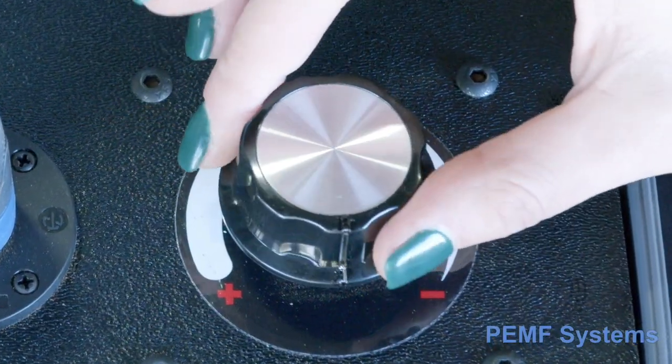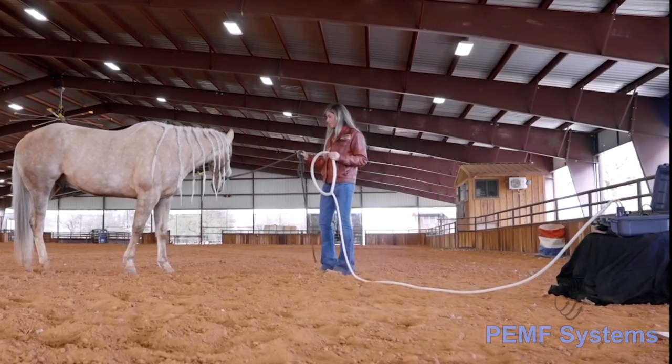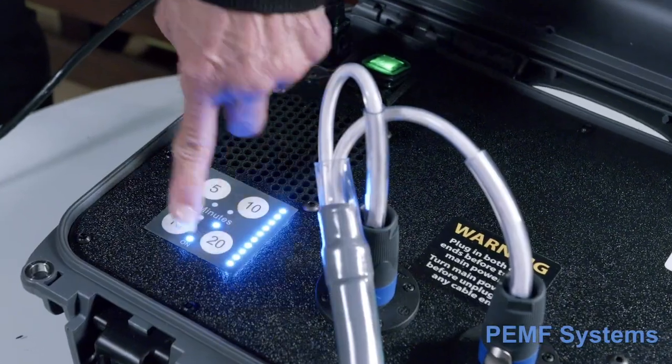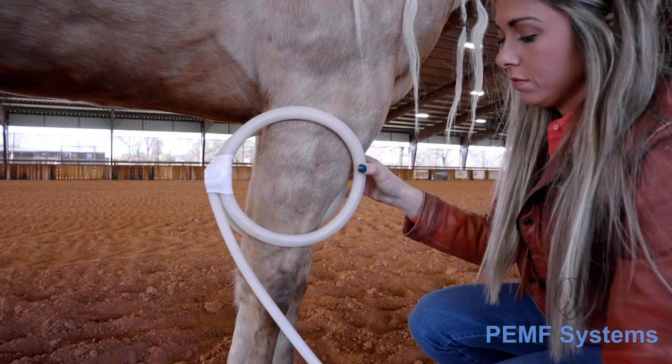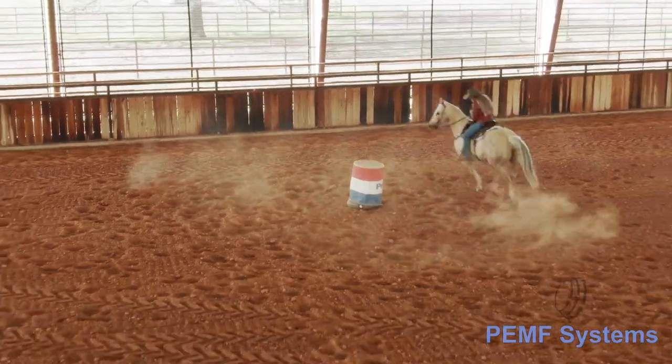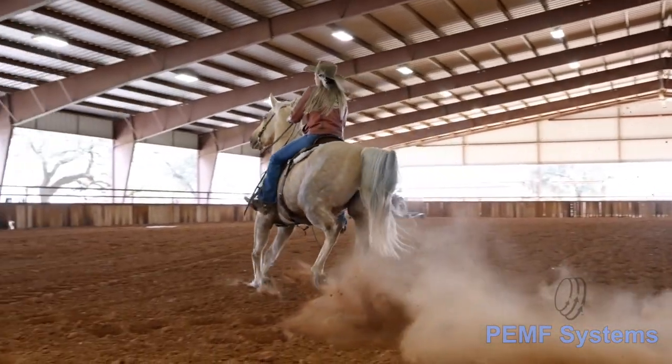PEMF Systems is the only technology-based company with the unique ability to offer both high and low-power frequency machines. We welcome you into this spectacular world of alternative health, wellness, and performance. This cutting-edge technology can change your health, wellness, and functionality.